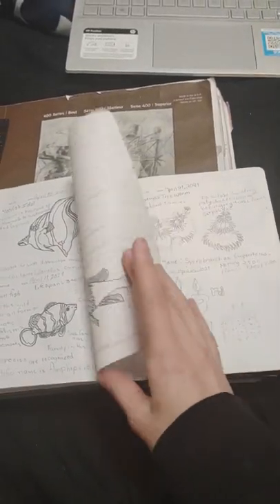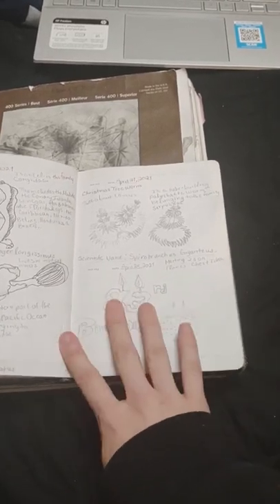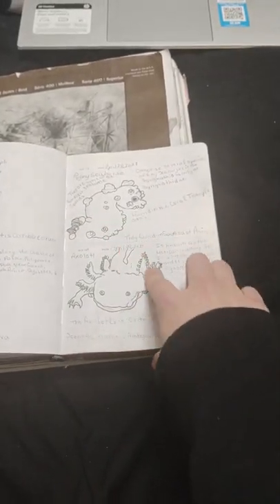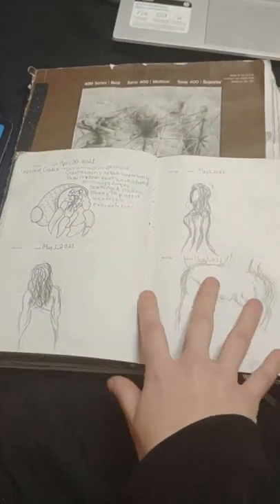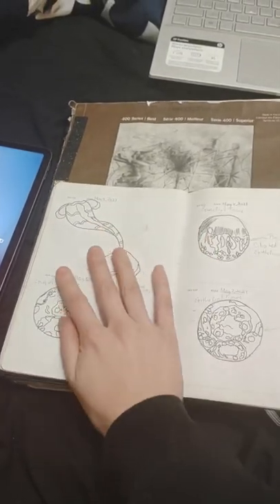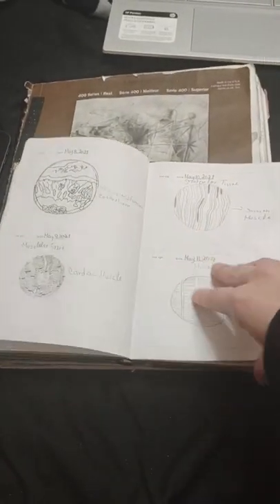I did ink some of them, and a lot were drawn in pencil and then inked. I drew this on my 23rd birthday, which was in April: sea anemone, sea bunnies, seahorse, an axolotl, hermit crab. I saw some random people I wanted to draw but they were moving too fast so I didn't finish them. More drawings, and then I drew some sketches from last year from my human biology class — I drew the muscles and cells.